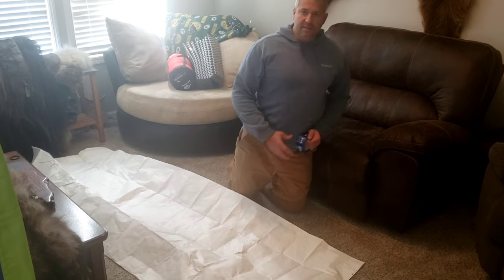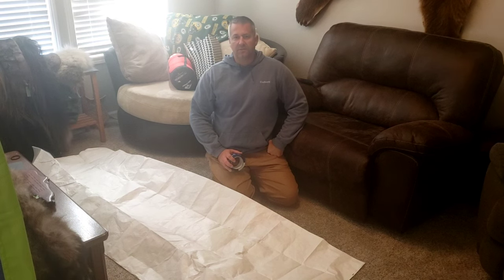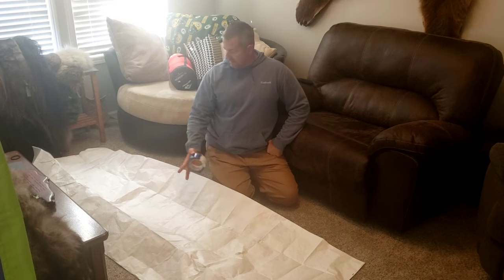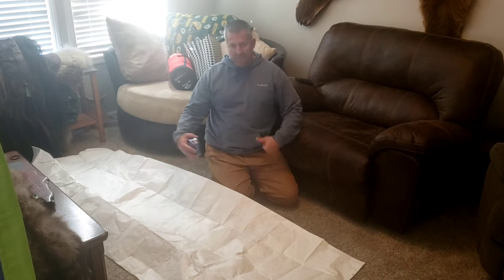You can find Tyvek pretty easily at construction sites — a lot of times they throw scraps away. Like I said, this is six feet by eight feet, so eight feet long and six feet wide. We're just going to fold it in half.